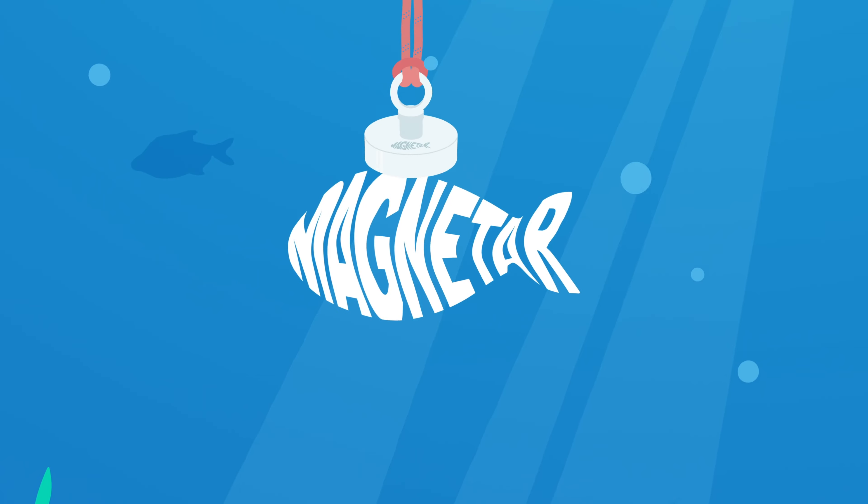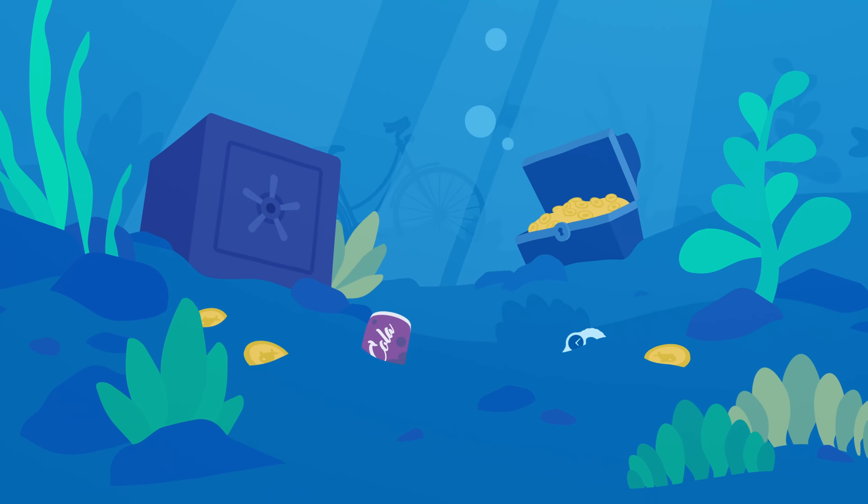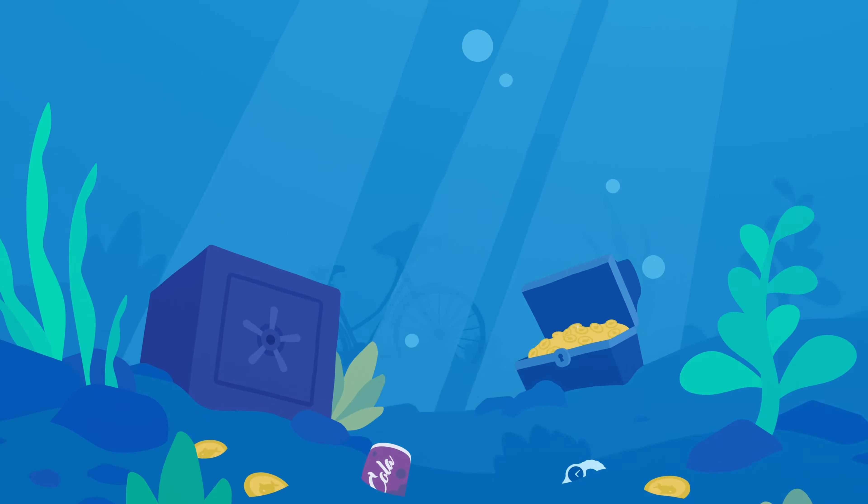Welcome to Magnetar. Always wanted to go magnet fishing? Magnetar offers you a complete and high quality product range.